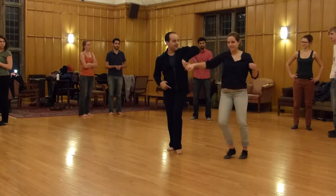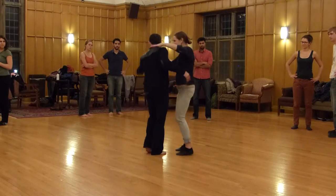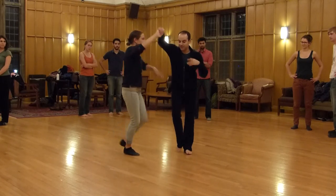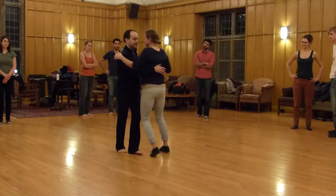One, two, three, five, six, seven. One, two, three — bring around. One, two, three — open up. One, two, three, five, six, seven. One, two, three, five, six, seven.